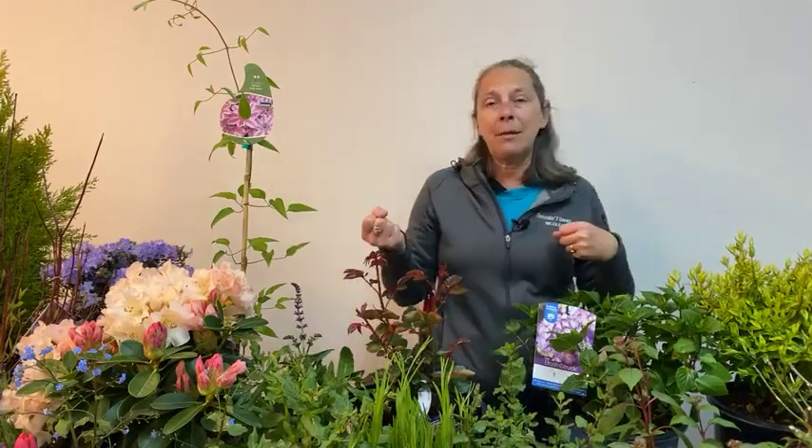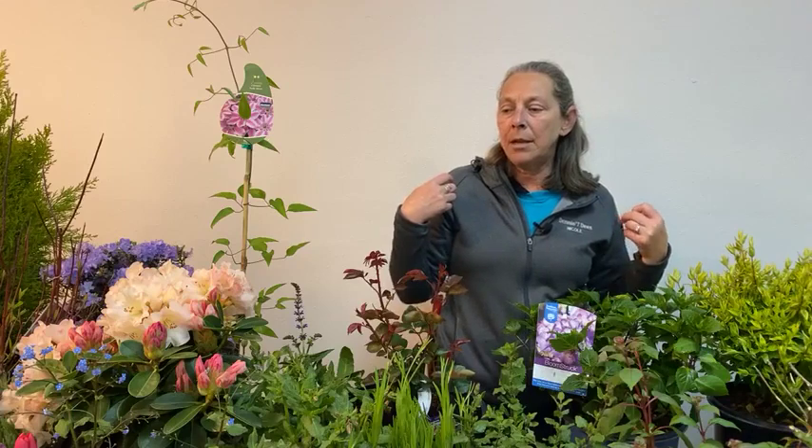Becky just bought a new house — congratulations Becky — and one of the things she showed me was the view out her windows, which really frames the way we look at our garden. For almost half the year here in the Portland area, we're inside looking out rather than outside. So that view is really important. Right now while it's cold outside, work on identifying where those spaces are so you can improve the immediate look outside your windows when you're spending time indoors.